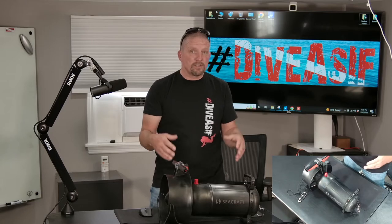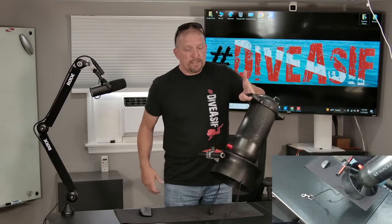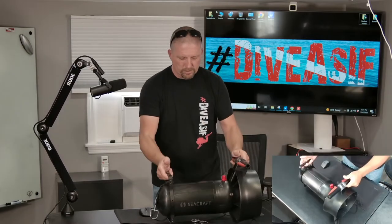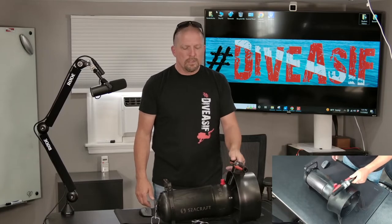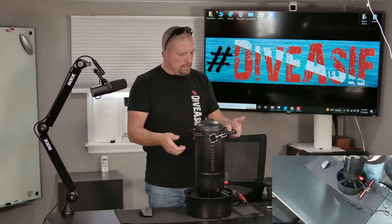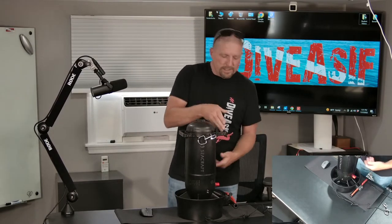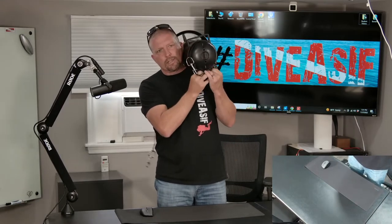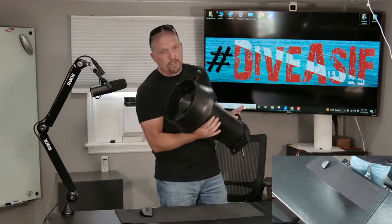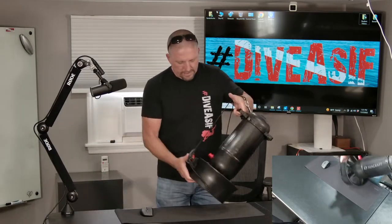Let's get into some of the finer aspects of this diver propulsion vehicle. It is very lightweight — about 17 or 18 pounds. It has a handle on both the top and the bottom, which clearly serves as a very good anti-roll feature and helps you carry it. You could literally carry this thing with one hand at 17 or 18 pounds.